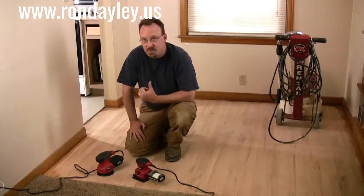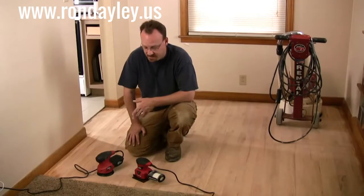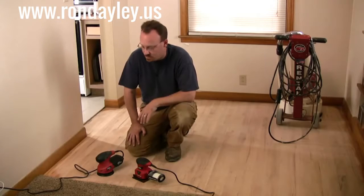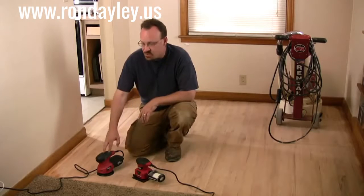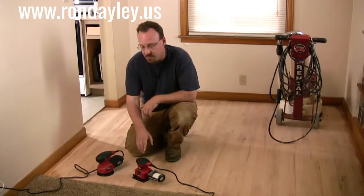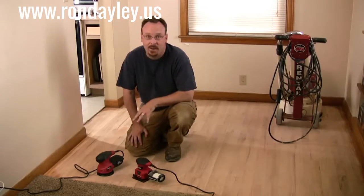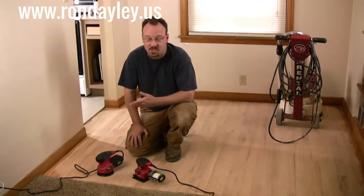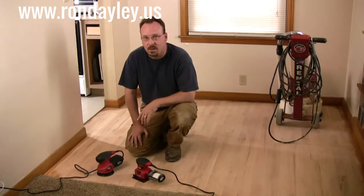I've done as much as I can with the big sander, but that leaves all the edges and corners where the big one can't get into. So I'm going to have to get at those with a couple of smaller tools — specifically a random orbit sander and a quarter sheet palm sander. The random orbit sander is the more aggressive of the two, so I'll use it wherever I can, but it'll have trouble getting into square corners too, so that's where I'll go to the palm sander. I'm going to start and finish here with 80 grit, which is plenty coarse for these small areas.